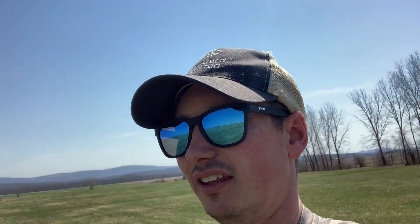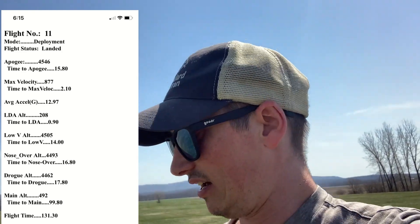Great flight. I was nervous about the unstiffened coupler with an L1090, which is like 300 pounds of max thrust at liftoff. Held it fine, straight flight, whistled really cool. And went to 4,200 — I was expecting 3,800, so yeah.